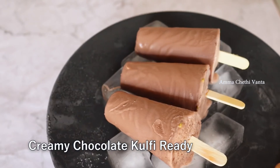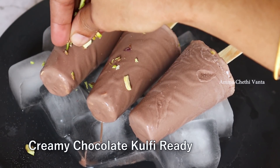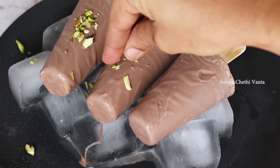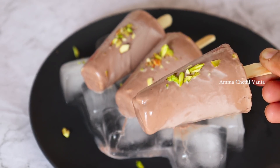It has a lot of taste — creamy and soft texture. The kulfi has a lot of taste. If you want to try it, you will enjoy it.